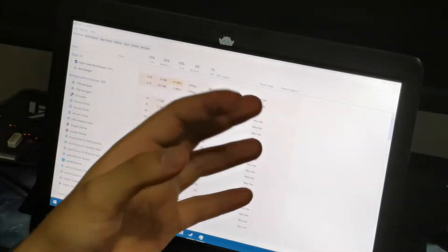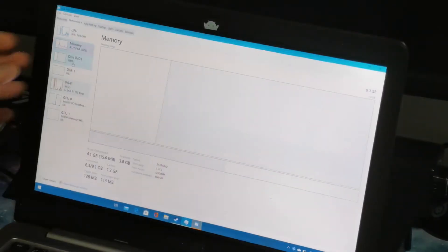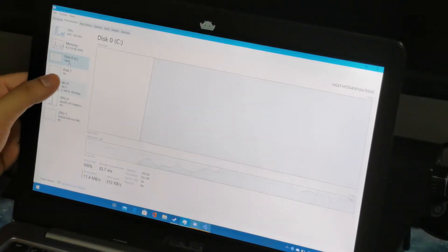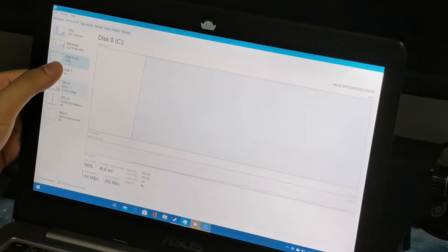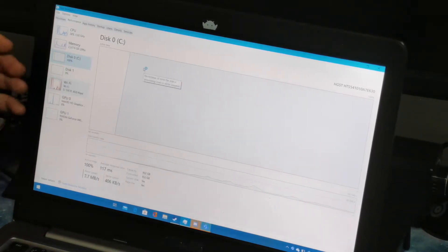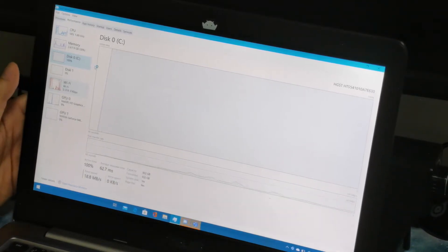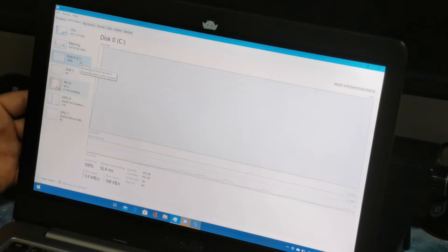Nevermind, I'm gonna change it to SSD anyway. So this thing is actually booting using a hard drive. You see, it's at 100%. This is really bad because it's reading a lot of data from the hard drive — it's kind of bottlenecking at level 3GB.